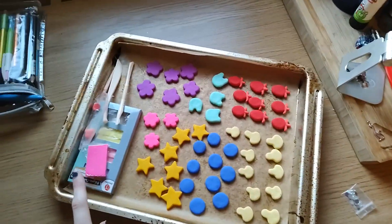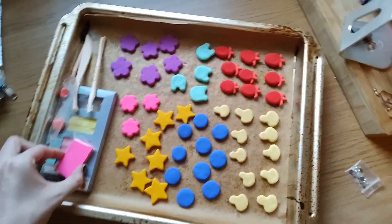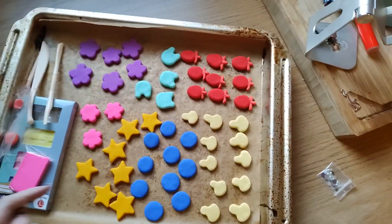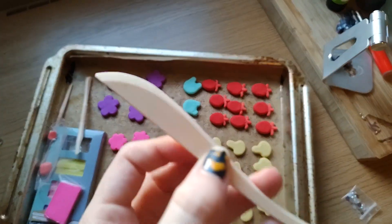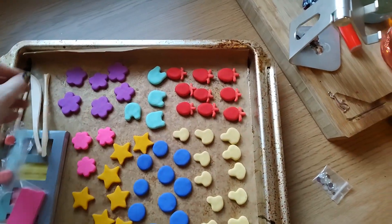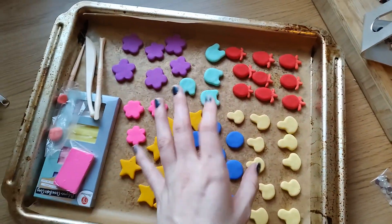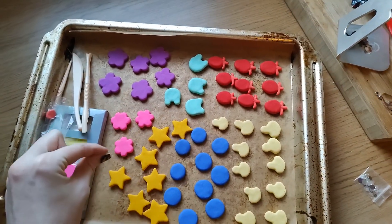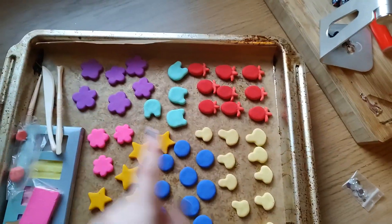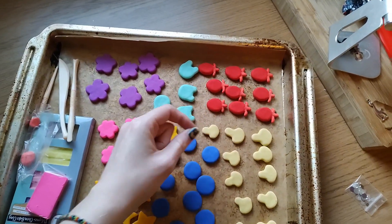I'm trying to make pins. I used polymer clay of different colors and these tools to help me sculpt them. They all started out as circles — little balls — and then I smushed them, pinched them, rounded the pinches, or took little parts off and added them back on. I just kind of smushed one end.